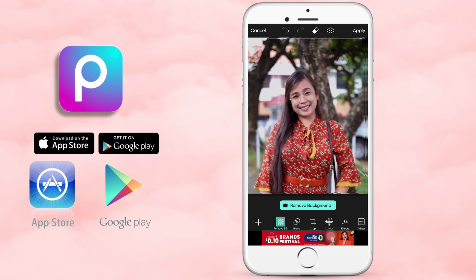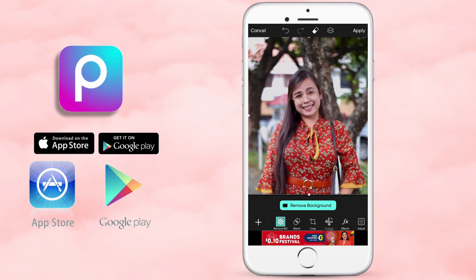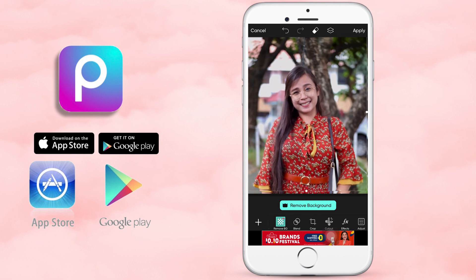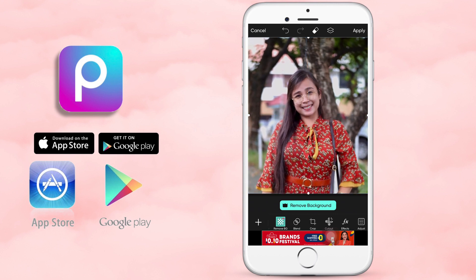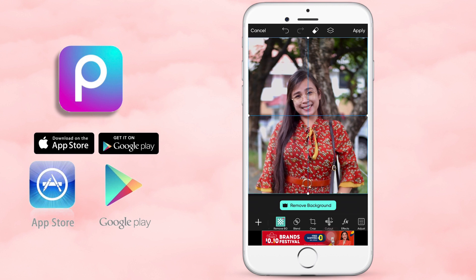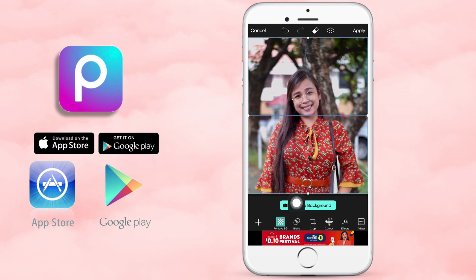Kapag nag-blue pareho yun, it only means na pantay na yung added photo mo doon sa previous photo na ginamit mo nung umpisa. Medyo nahirapan ako kasi since mano-mano tayo dito, hindi naman tayo kagaya ng Photoshop sa PC. Ito, kamay natin or finger lang ang gamit natin, unlike sa PC na meron cursor at mouse. But I chose to use this app kasi very portable siya — pwede mo siyang dalhin anywhere you want.